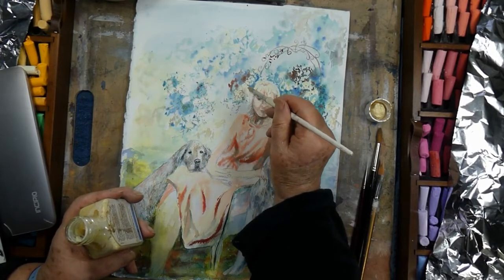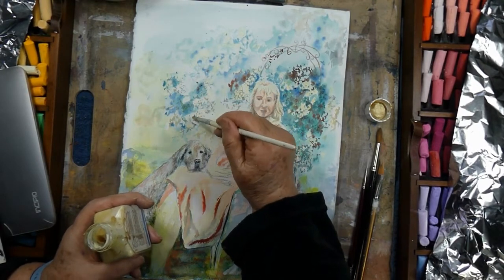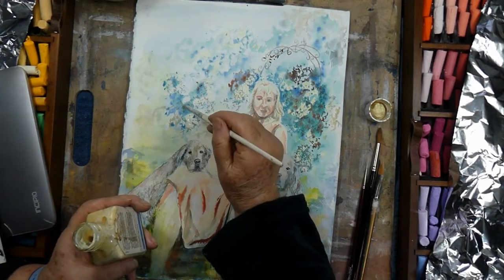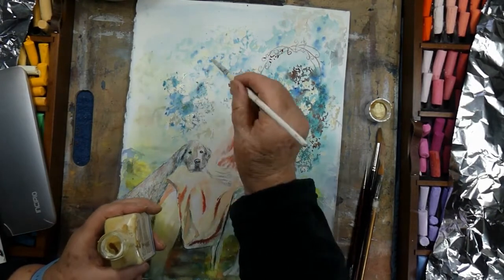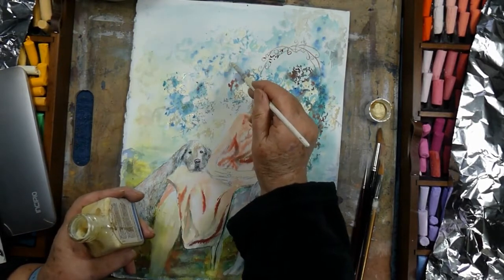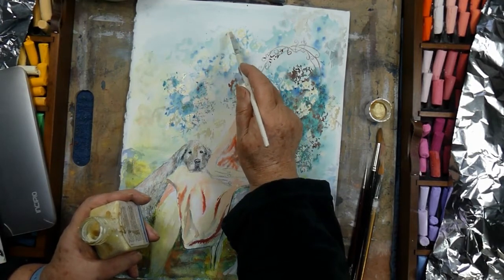It's going to be a lot easier to rub out if you put it on relatively thickly. It's important to get all of it rubbed off because if you leave any there, it's going to yellow and stay in the paper over a period of time. It's also very hard to get it off if you don't get it off in a reasonable amount of time. I tend to like to complete anything that's had masking fluid on within the week after I put the masking fluid on.